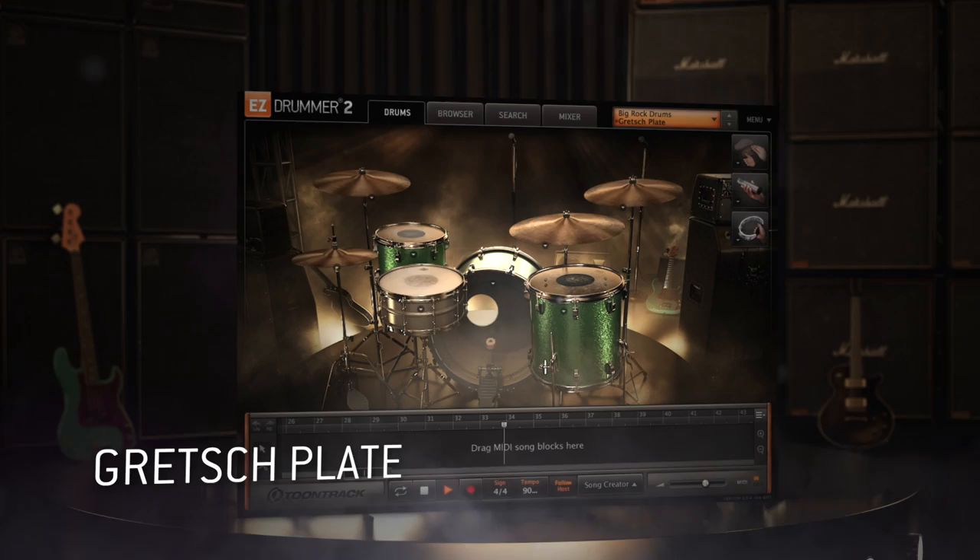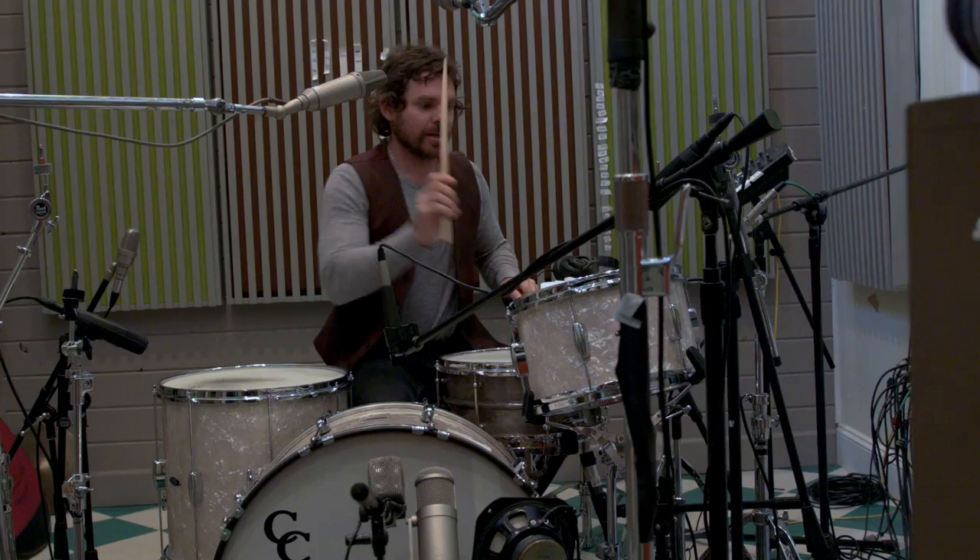The C&C is a kit I bought a couple of years ago and just fell in love with its huge bottom end. It's really round sounding — warm and big. I would say that's the characteristic of that one.